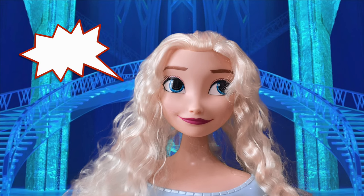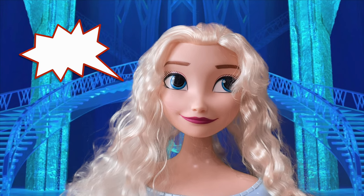This is a public service announcement for all you ice queens out there. Hello there — I didn't even see you. Today on the show, we're going to be teaching you how to train your ice queen.